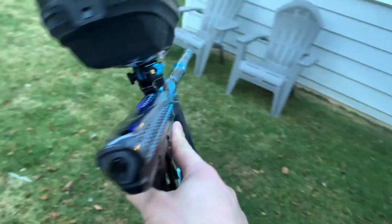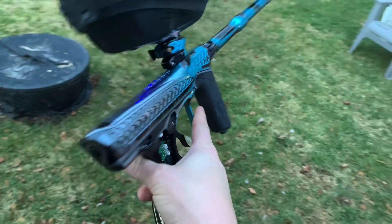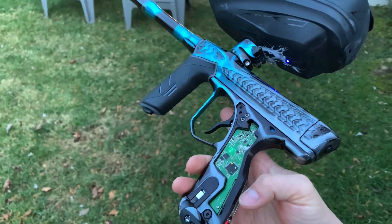An XL. Super fun. Definitely glad I jumped on one of these.